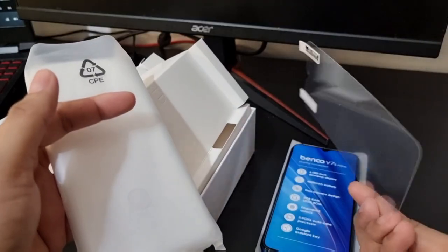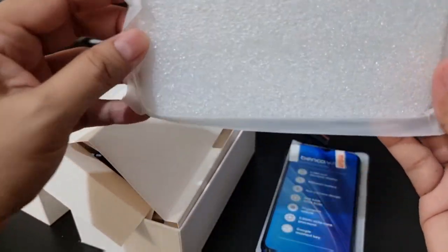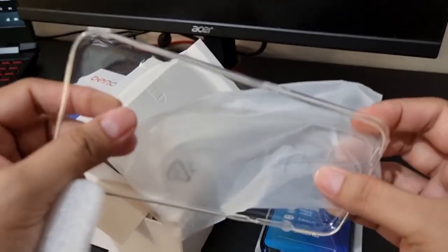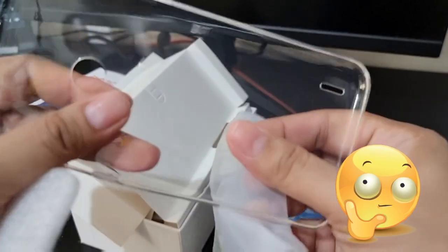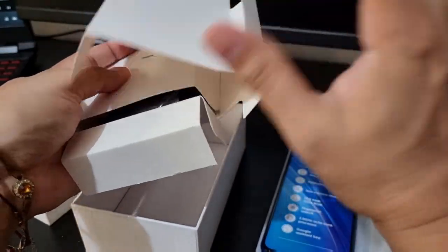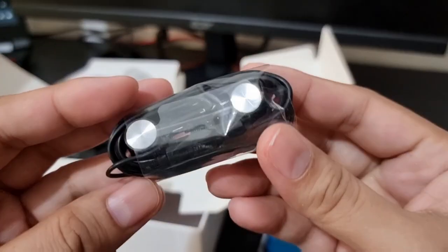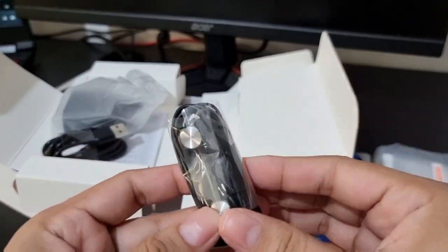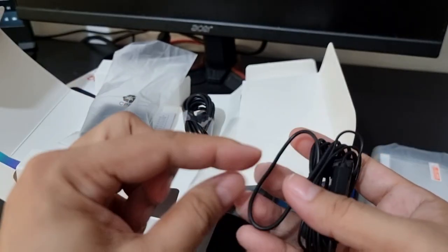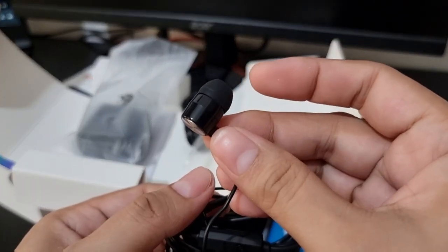It comes with a screen protector, also a silicon cover. Let's check out more — itodo na natin ang pagsira. So this is the headset. After removing the plastic, ang ganda naman siya in fairness.